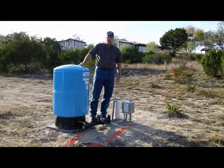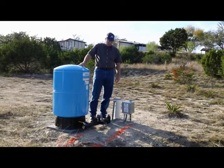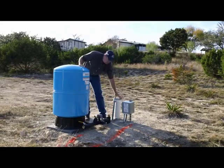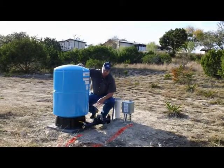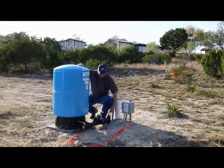This is a pretty typical standard pressure pumping system in a rural water well. We have the well head here itself, the control box, and this large 85 gallon pressure tank. We have a relief valve — if the system builds too much pressure, it's got a place for that water to go.